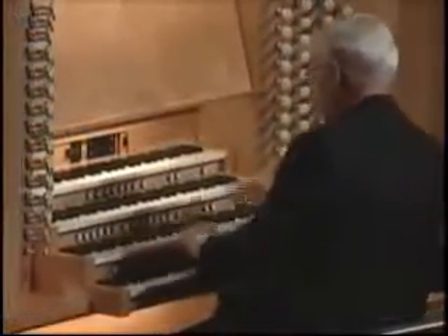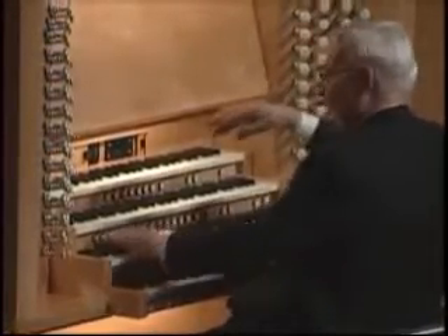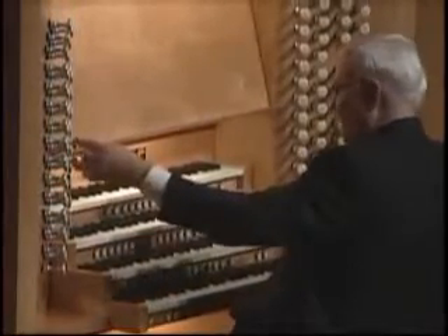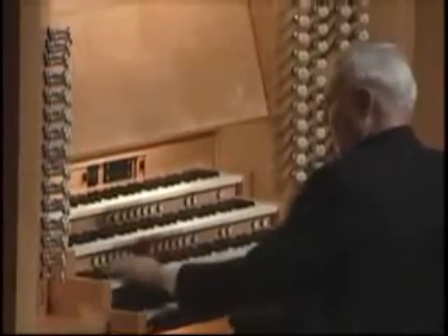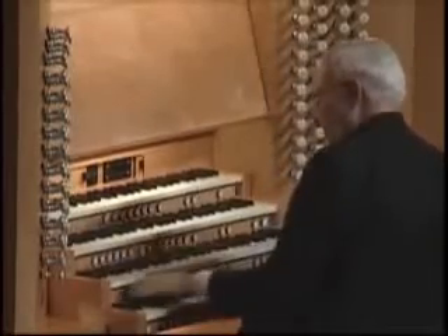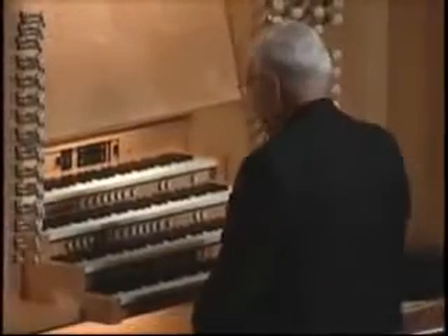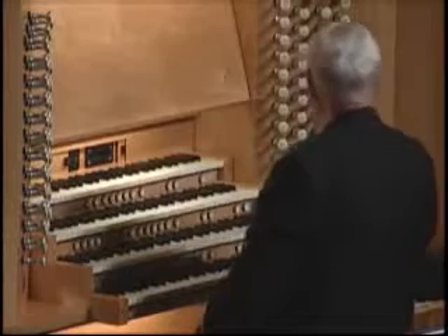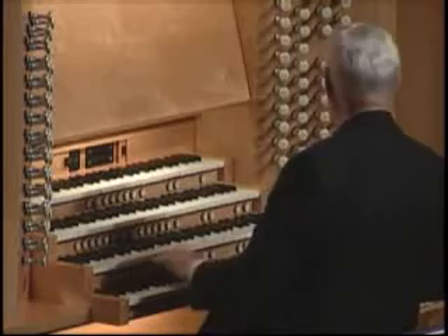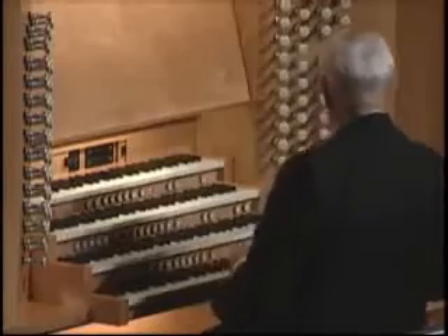These buttons under the keyboards — when I press them, the stops jump out all over the place. Sometimes you might want just a few stops, and then the next minute you want tons more and you can't stop and grab them. So you can set these buttons like a computer. You can actually set 15,000 different combinations on the buttons of this organ, so you could play from now to Christmas and have plenty of different things to jump out at you.